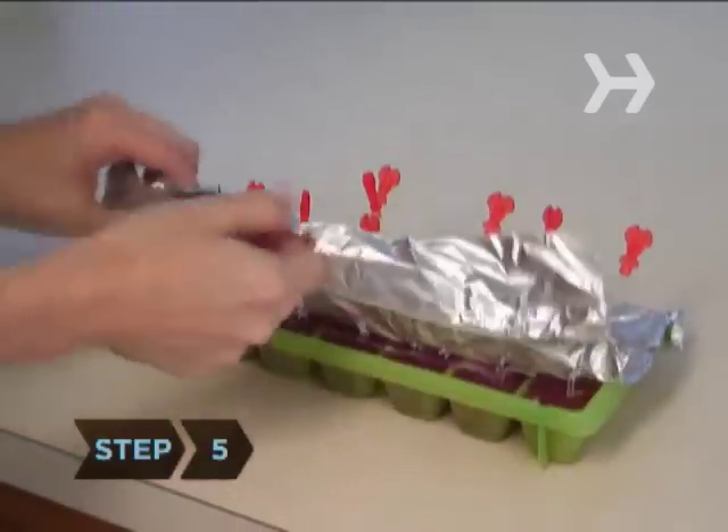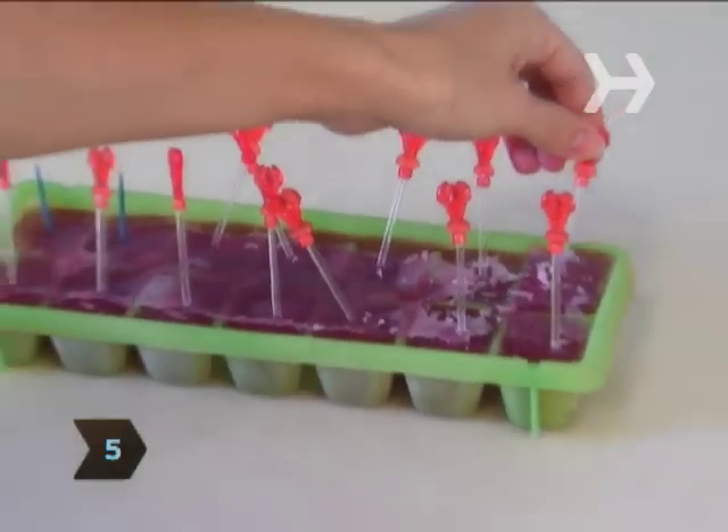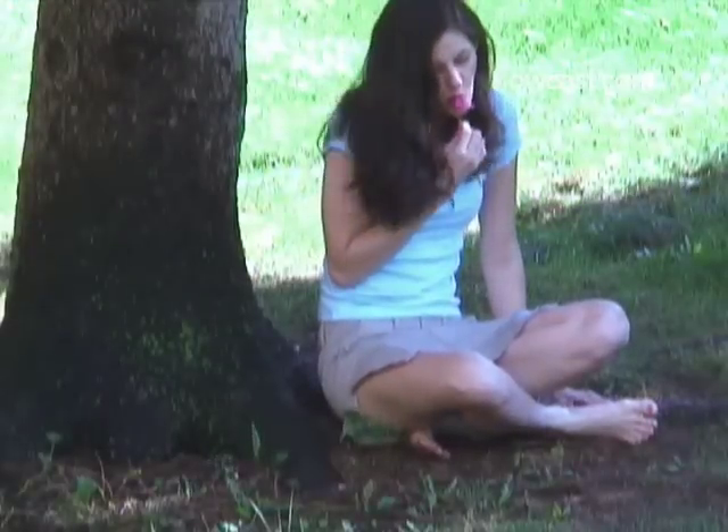Step 5. Remove the sheet of foil from the top of the popsicles and pull one out of the tray using the handle. Find a comfortable spot in the shade and enjoy your tasty frozen treat.